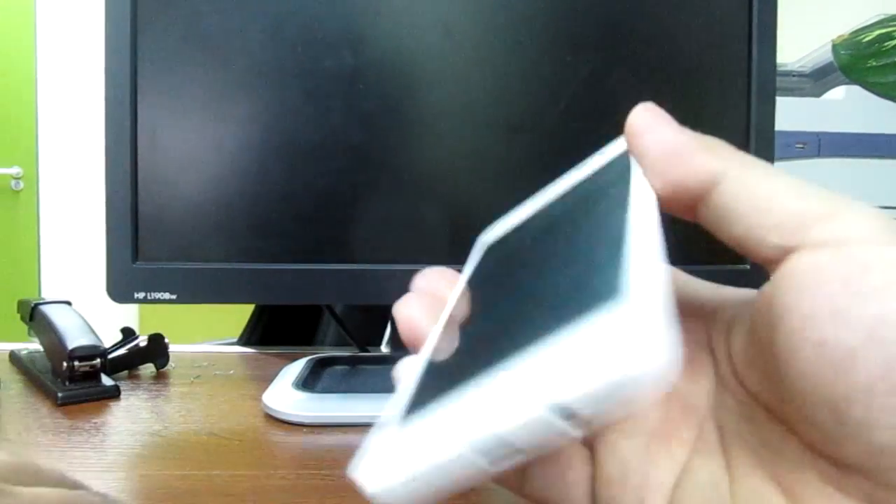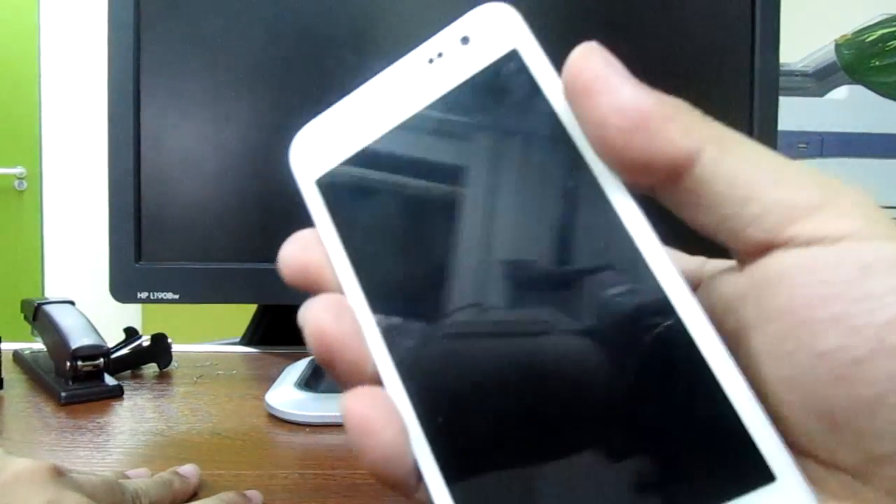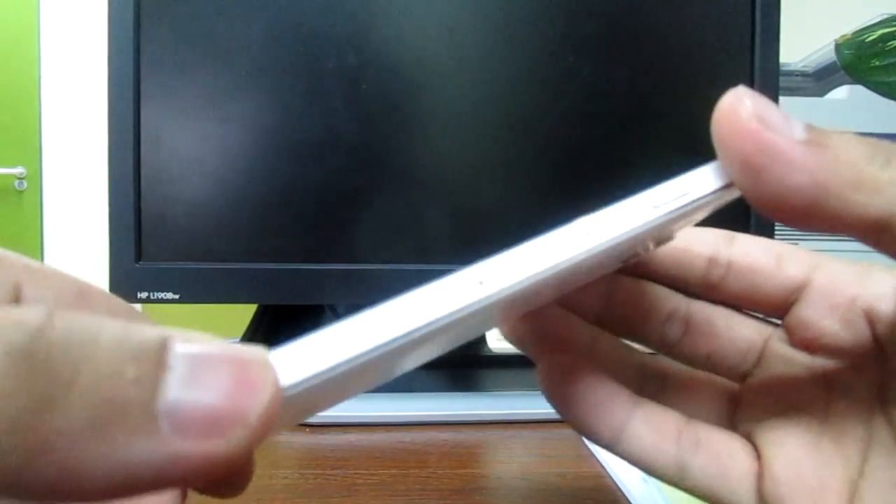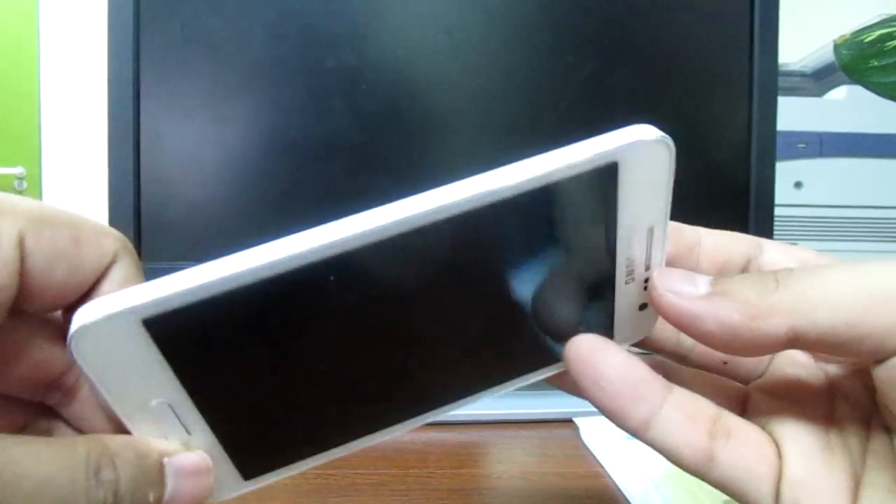Today we will make a quick review about this Samsung Galaxy A3. Actually, the design is very slick. It's like an iPhone on the side, as you can see.